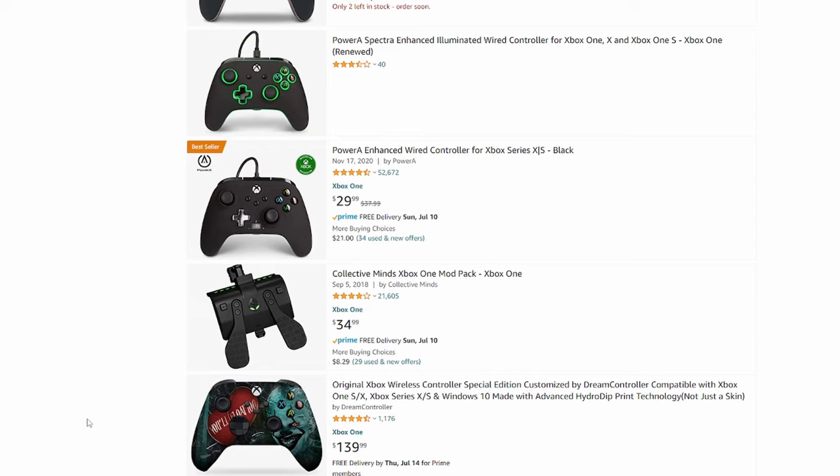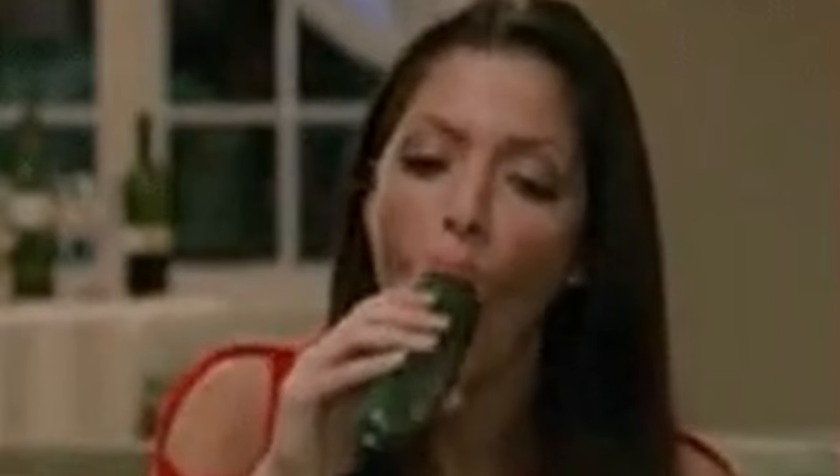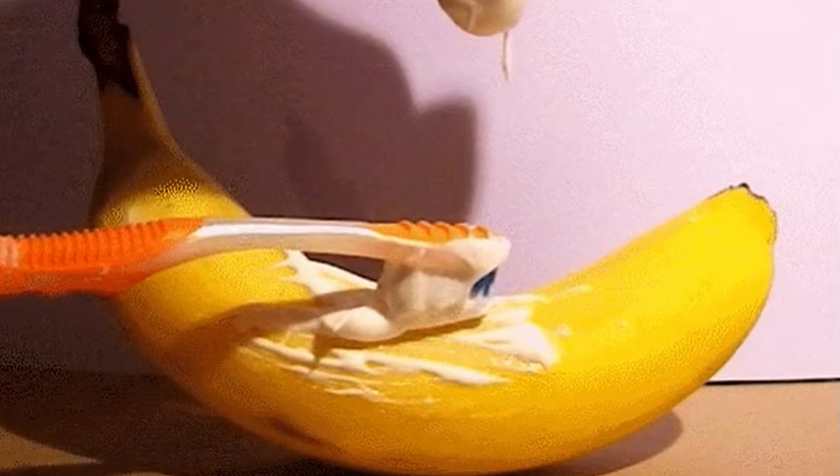That's about 30 bucks on Amazon, sometimes cheaper — I've seen it as low as $22. It has two programmable rear buttons and trigger stops as well, but as with most Power A trigger stops, they do virtually nothing. Why bother? Marketing gimmick on the box for sure.